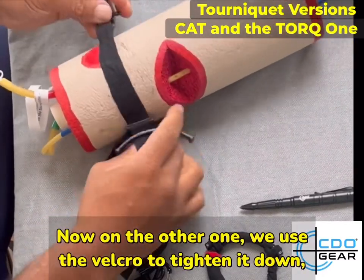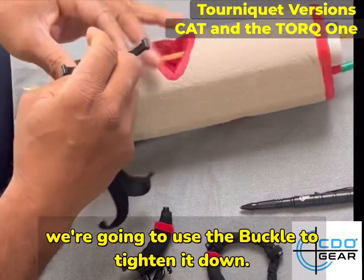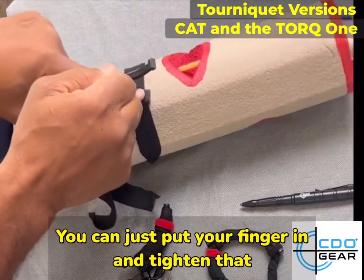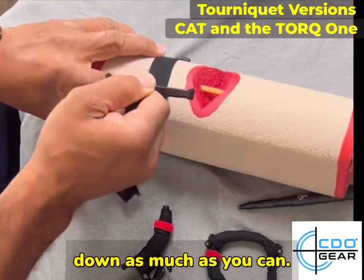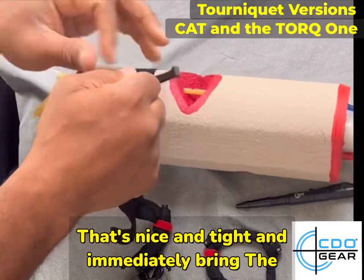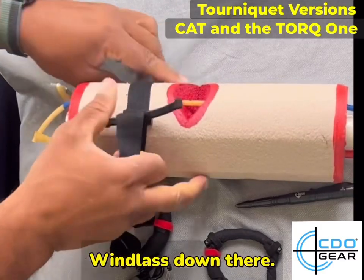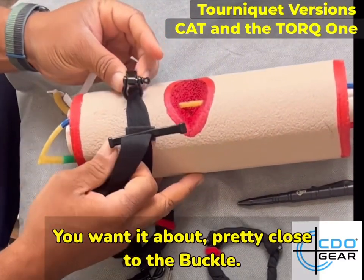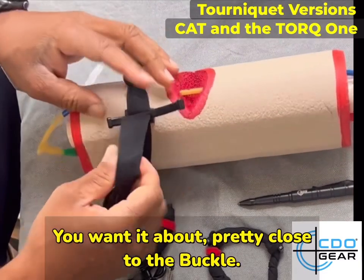On the other one we used the Velcro to tighten it down; on this one we're going to use the buckle. You can just put your finger in and tighten that down as much as you can. There — it's nice and tight — and immediately bring the windlass down. You can use the angle to put it in the right place. You want it pretty close to the buckle.